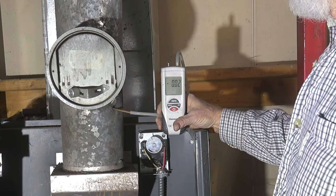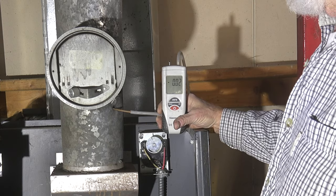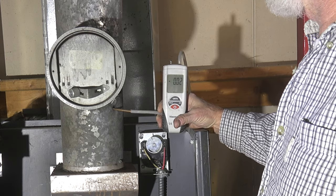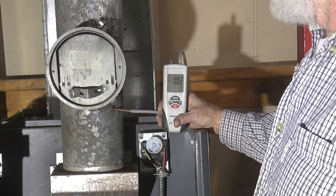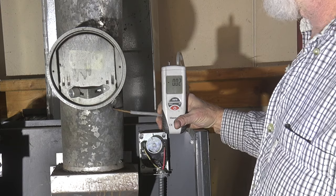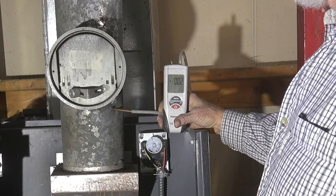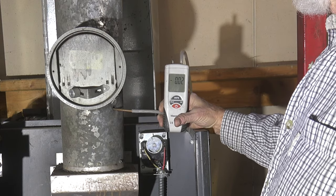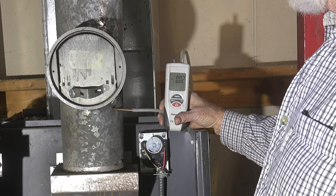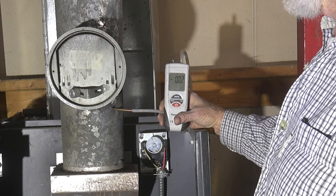Now we're looking at the vent with the tester in there. We're reading 0.02 in the vent — it should be 0.03 or 0.04 — although the damper is completely closed and that's the best I can get. This furnace doesn't have a proper vent; it's just a short vent. So I'm going to accept that, but you should be running 0.03 to 0.04.